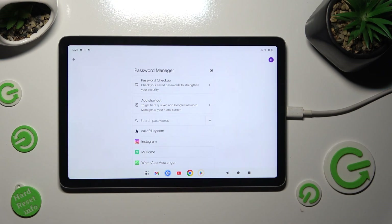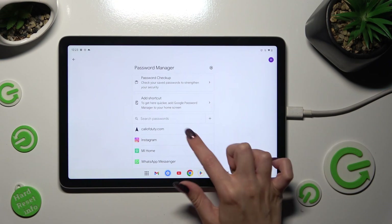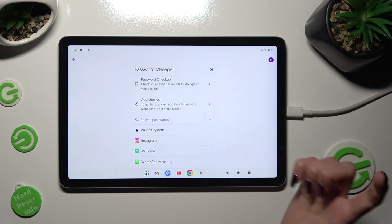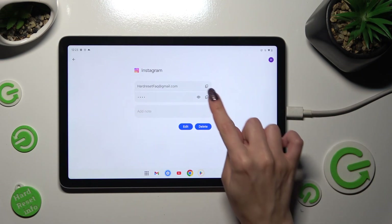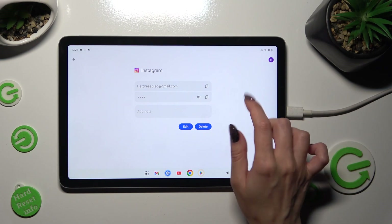Now to check one of your passwords, just click on the chosen app or website, enter your current login method, and click on the eye icon next to your password.